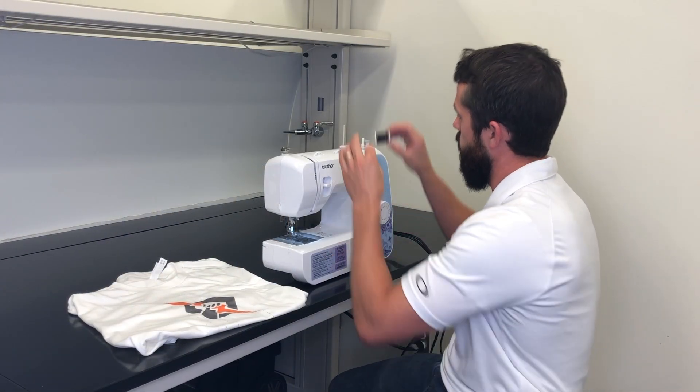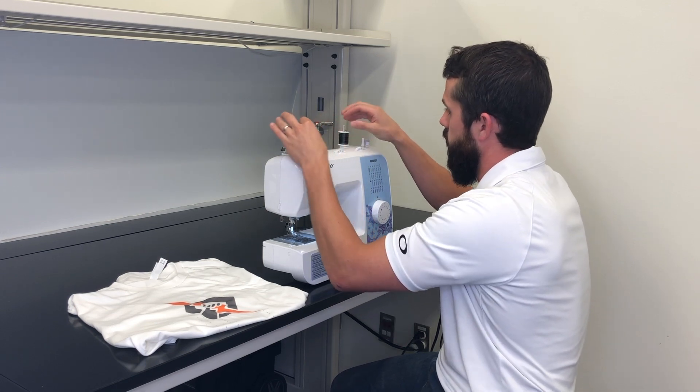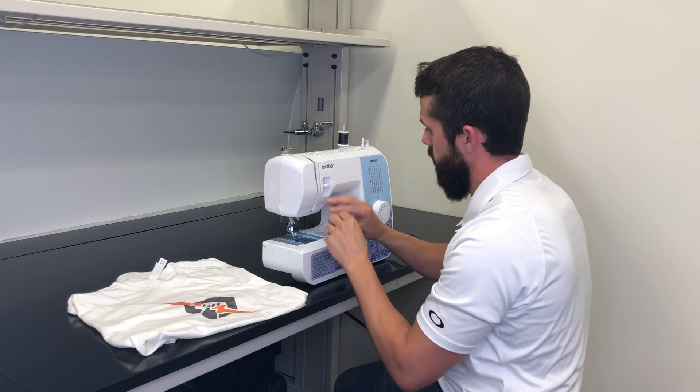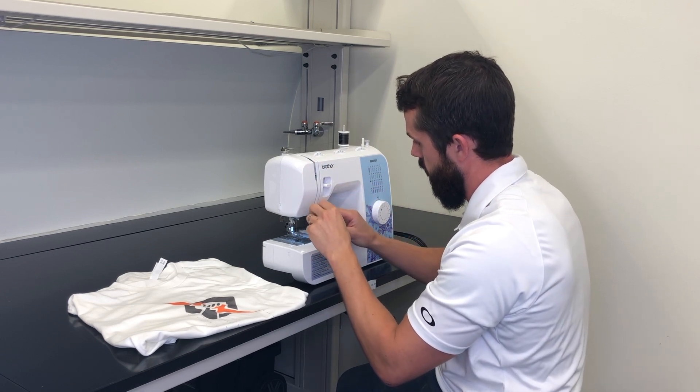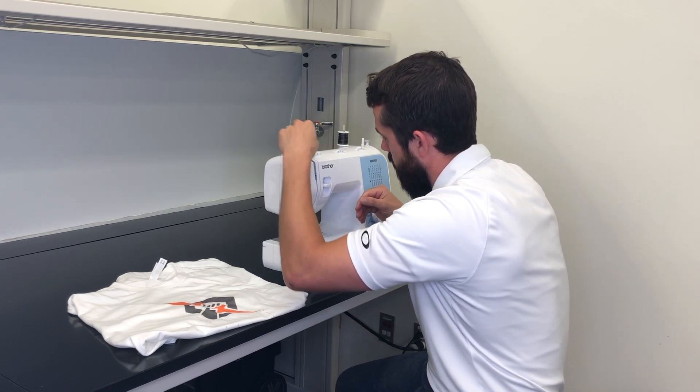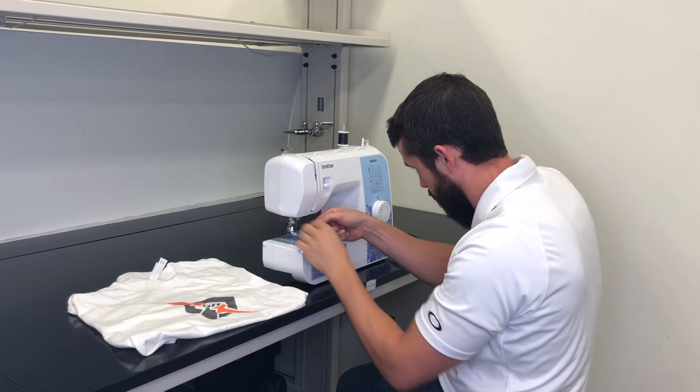Now I'm just going to string up the sewing machine with the 130 micron yarn. This is the high strength version. Full disclaimer — I am not a professional with this equipment.